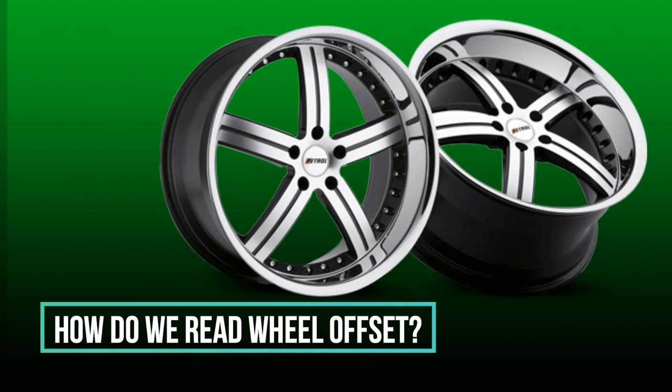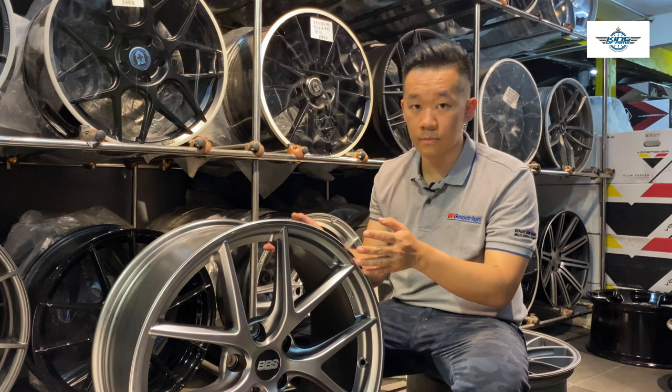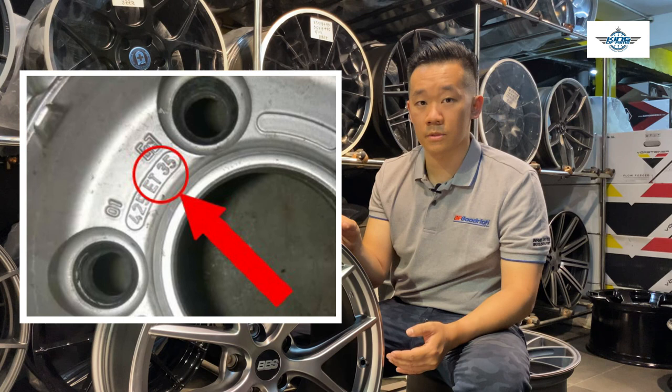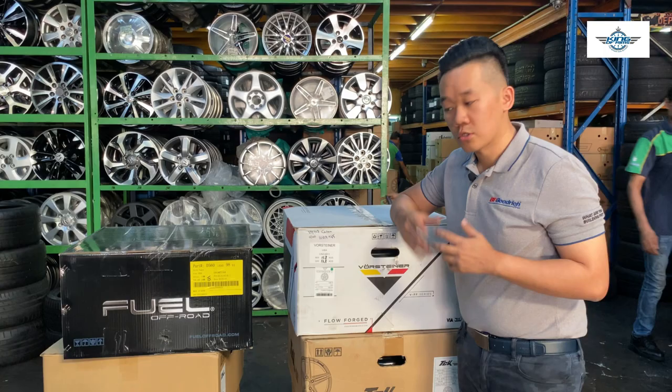The wheel offset is usually provided by the manufacturer on the boxes of the rims. If you do not have the boxes, you can always flip the rims over and the manufacturer usually will engrave the offset number behind the rims. But in some very rare cases you cannot find the offset — there is a way of measuring the offset, and I will teach you guys in the next coming video.